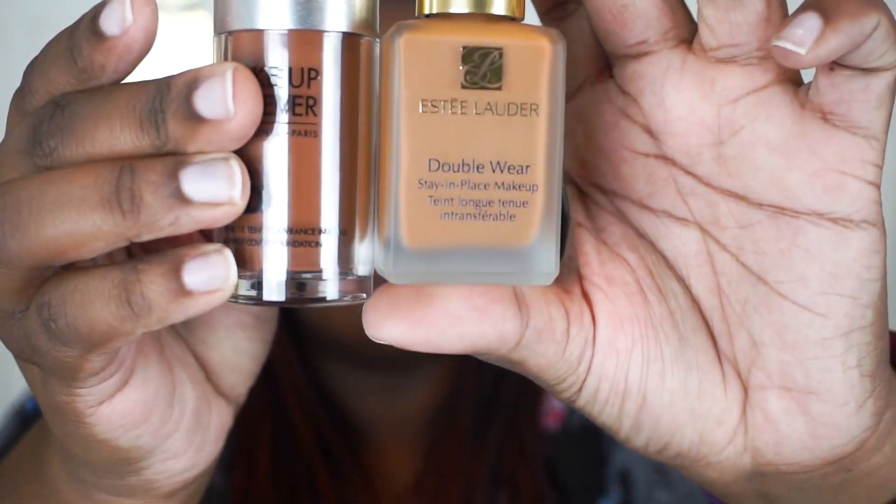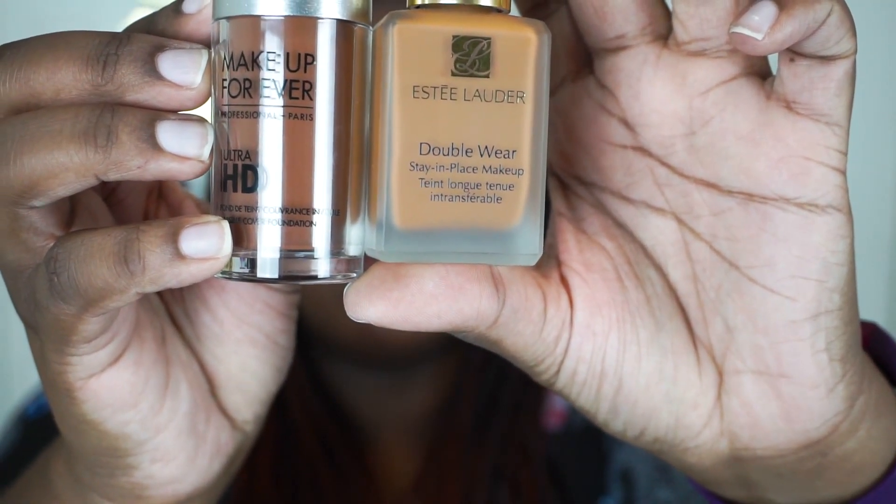So now I'm going to move into doing my complexion. I'm starting with my Makeup Forever HD Foundation and my Estee Lauder Double Wear — I'm going to mix the two. It's going to look a little Oompa Loompa but it's okay. I'm going to fix it later once I go in and highlight and contour and use all my powders — it'll look better on camera.